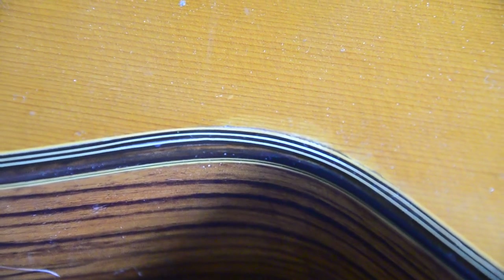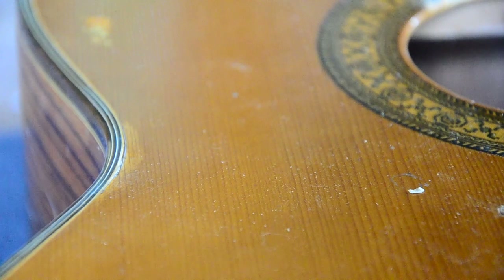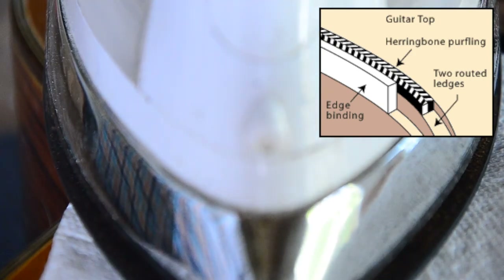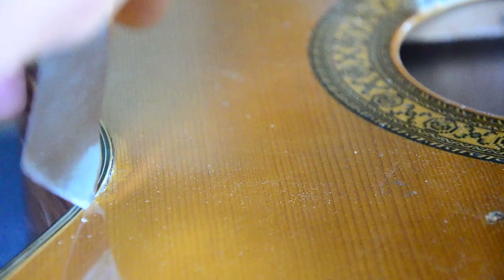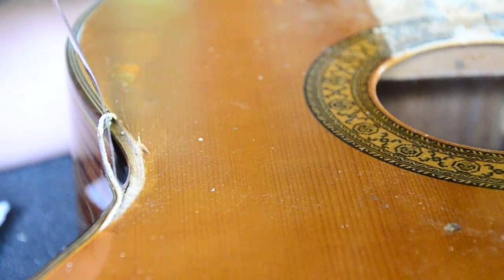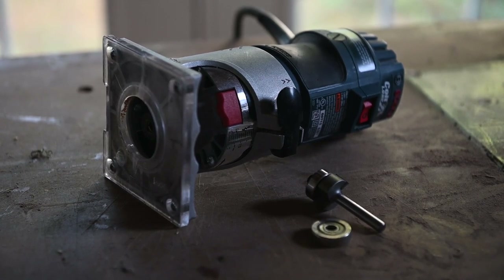The next step in removing the top is to remove the binding. Fortunately, time and humidity has done some of that work for us — you can see where it's separated along the waist of the guitar. This guitar features edge binding and a purfling strip as well. Binding is the plastic that runs along the edge, while purfling sits in a second, more shallow ledge on the top. We need to loosen the glue with our iron, then work the putty knife into the gap. Despite having already come loose at the waist, it was actually much harder to get the binding and purfling free than I anticipated. Another way I could have done this would have been to use a router to cut through all the old binding, but I wasn't sure what I was going to find underneath and didn't want to explore with a power tool.